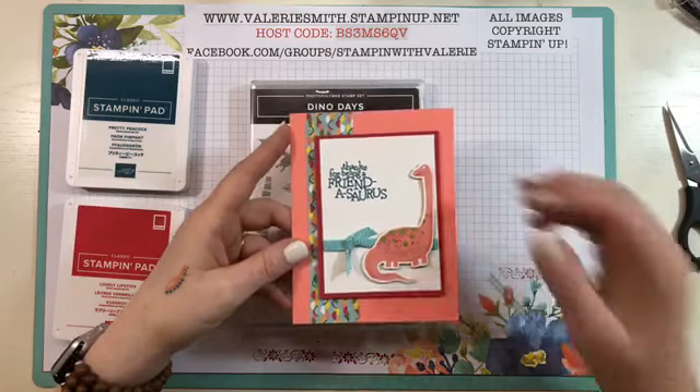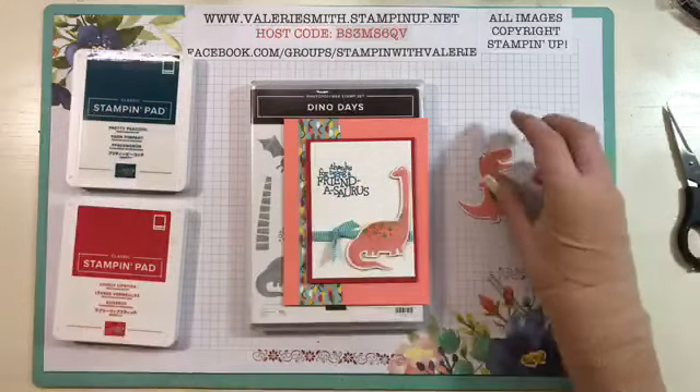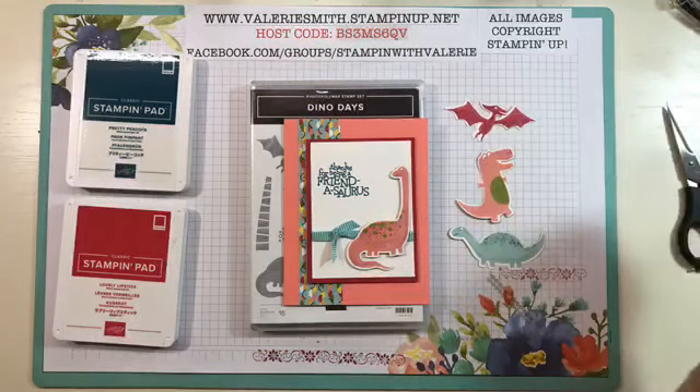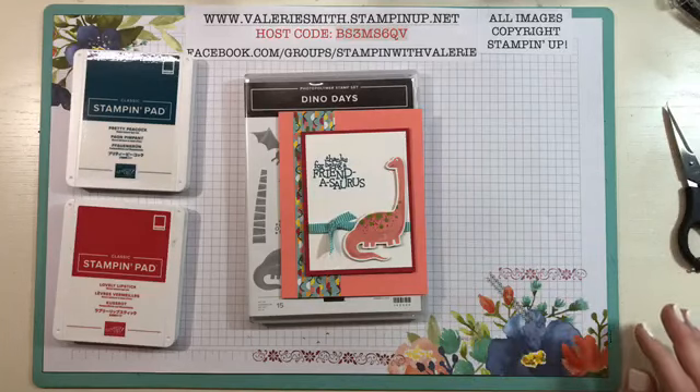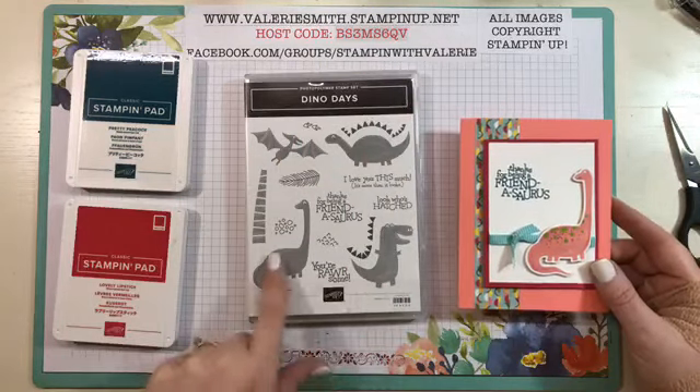Four of the dies that are in the Dino dies fit the dinosaurs. So it fits the T-Rex, the little Stegosaurus, the Brontosaurus, and the Pteranodon or Pterodactyl. I'm not sure what they're called these days because I know names have changed, but it fits those four and you can cut them out and use them on your projects.